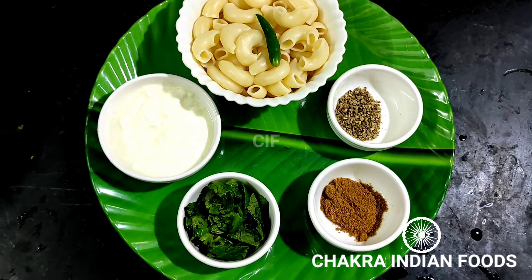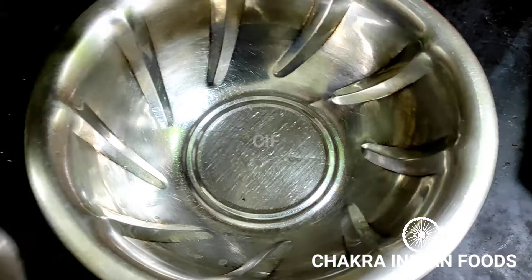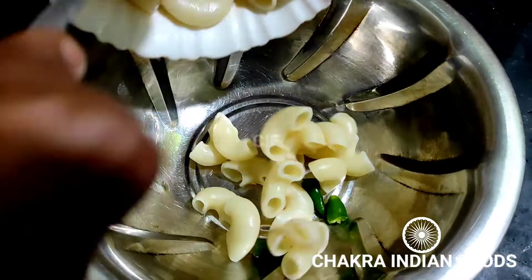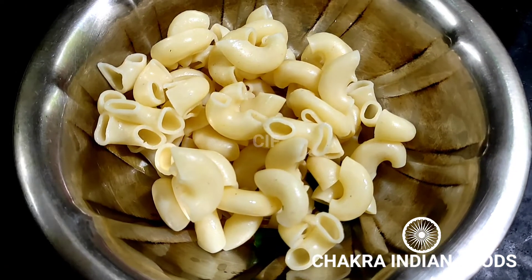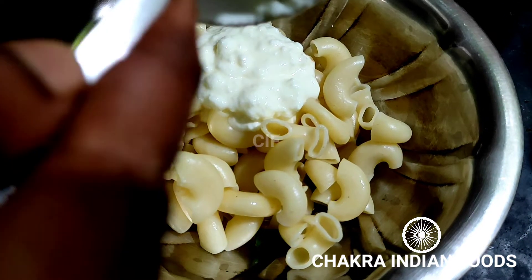Now add to the pan. This is very simple and easy to make.